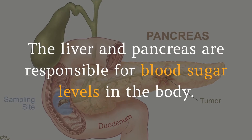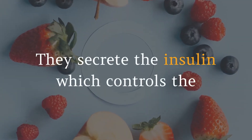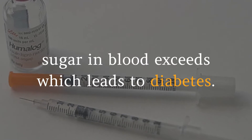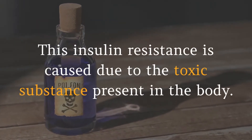The liver and pancreas are responsible for blood sugar levels in the body. They secrete insulin, which controls the level of sugar entering into the bloodstream. When insulin is restricted, the amount of sugar in the blood exceeds normal levels, which leads to diabetes. This insulin resistance is caused by toxic substances present in the body.